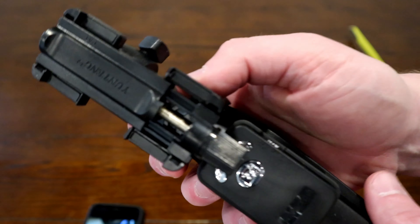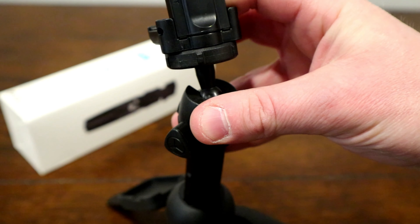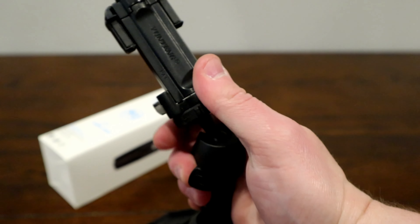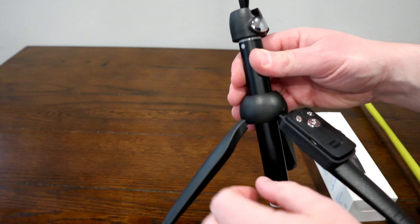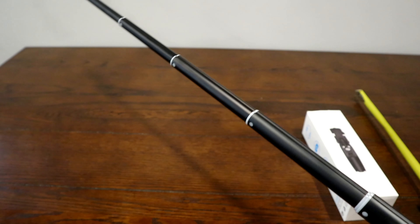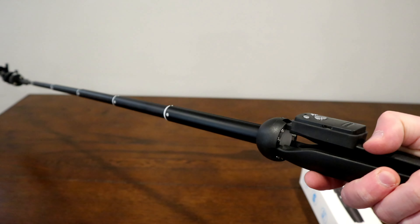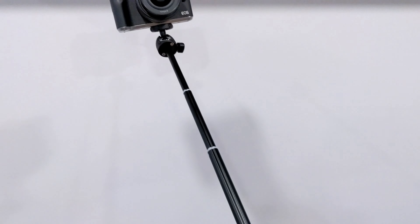You can rotate this up — there's a little lock for the ball head, you can do tilt, you can do all sorts of angles. If you spread out the legs, it can sit pretty small just like that. But it can actually extend to be 40 inches long, so you end up with a really long selfie stick.